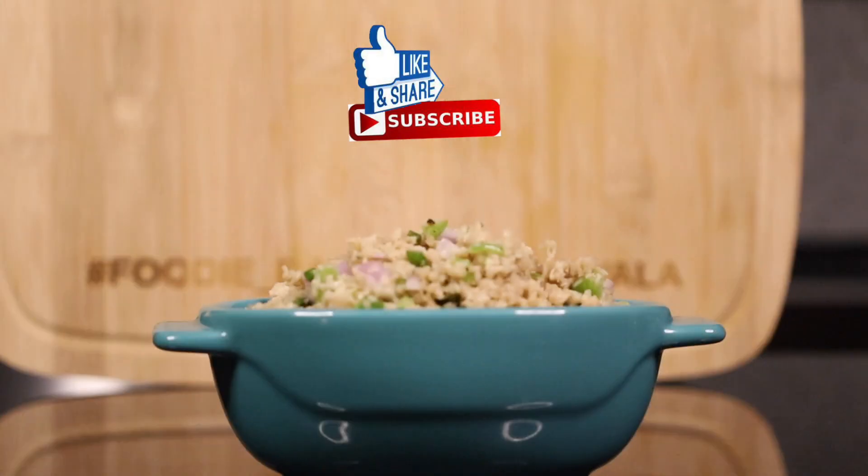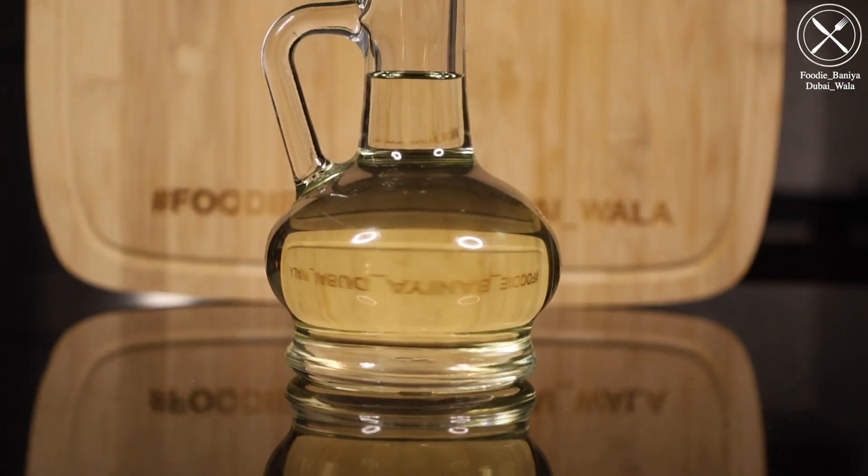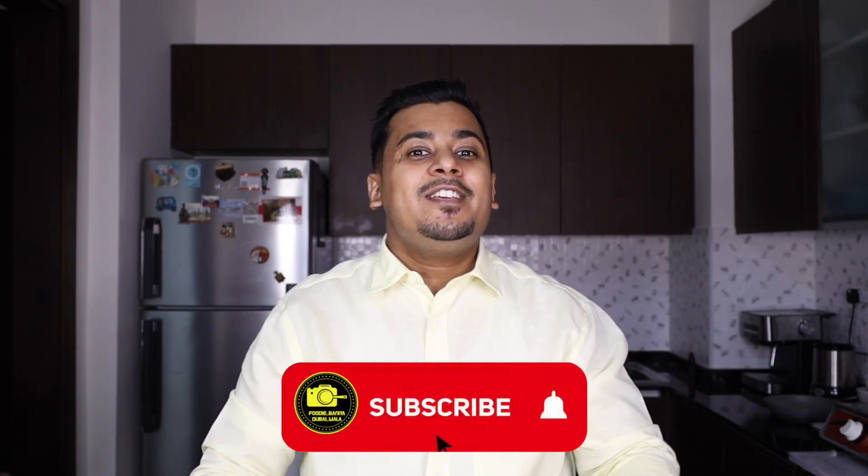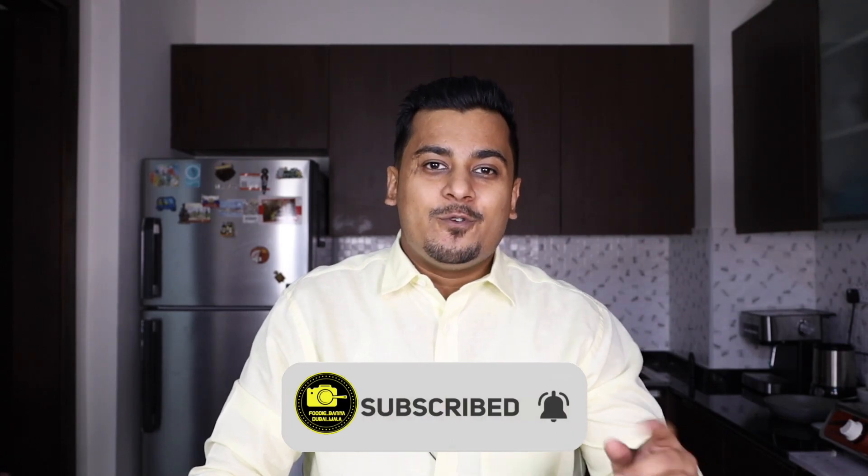In this video, I will show you two recipes. One is a dry snack and a semi gravy snack. Let's start the recipe quickly. If you haven't subscribed to our channel, click on the red button and subscribe. Also press the bell icon and turn on notifications.